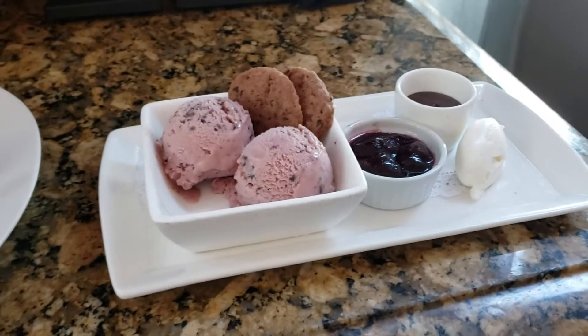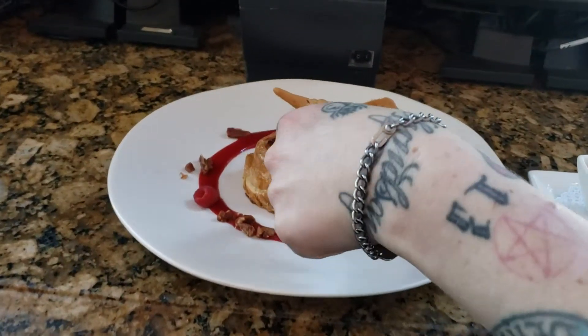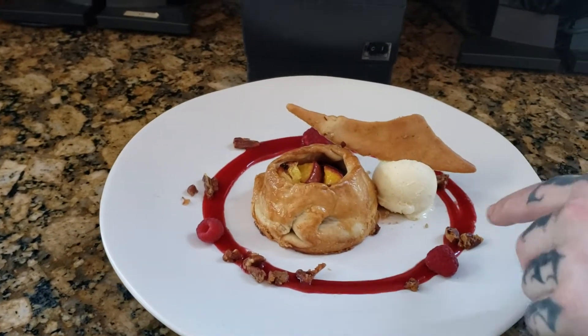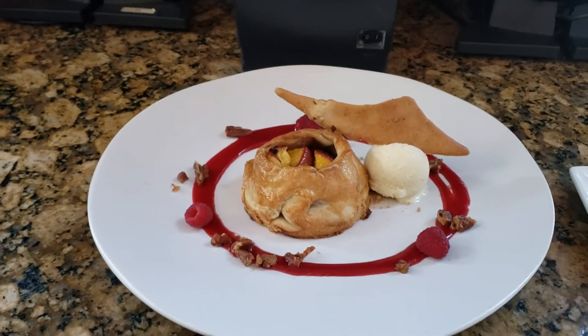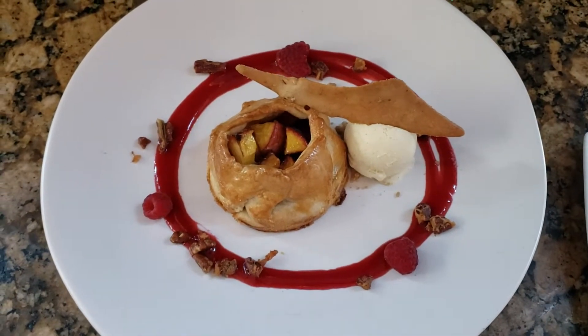In place of the apple pie, we have a peach galette. This is the galette here, being served with a raspberry coulis. These are some candied pecans, and this is a buttermilk ice cream, and then this is a pecan tuile. It can be made nut-free if we leave out the tuile and the candied nuts.